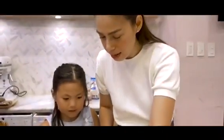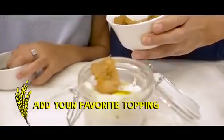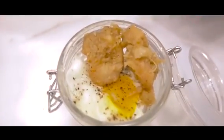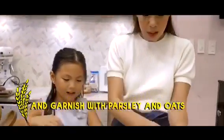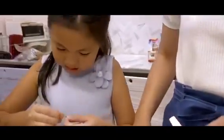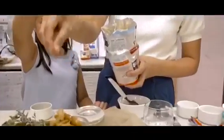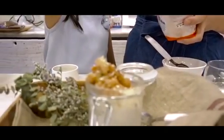Now we'll just add, first, chicken. Show the nice egg yolk. Yeah, we shall not hide the egg yolk — don't hide the sun. Then you garnish it with parsley. It's raining oats!